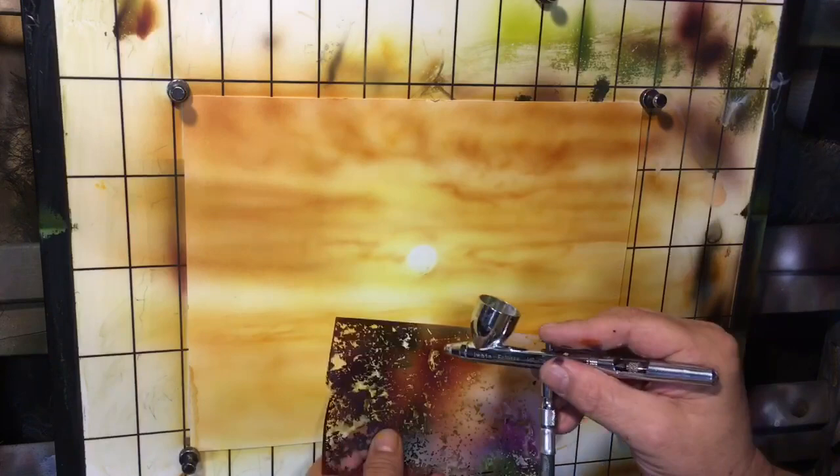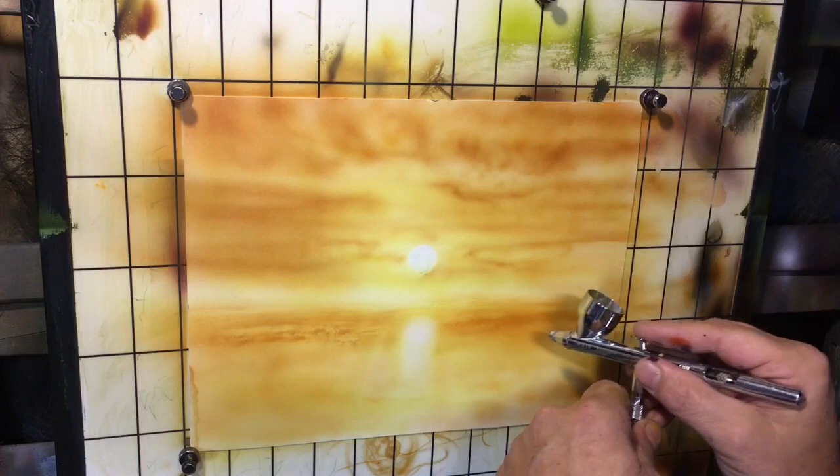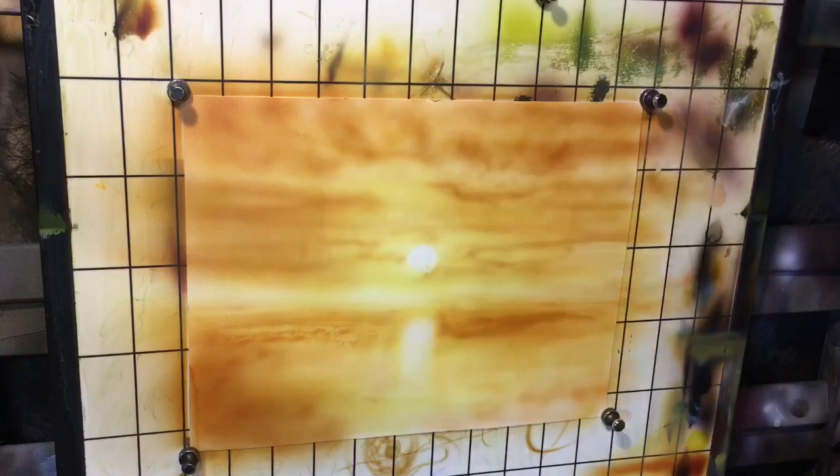With this texture stencil, I'm spraying through it but dragging it to the side — because you want your water to be aligned with the horizon. Any line work you create in the water should be equal to the horizon, since waves always flow generally parallel to the horizon. I just wanted a little bit of texture in there, not a whole lot.